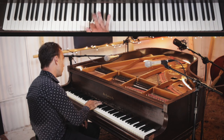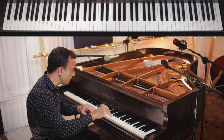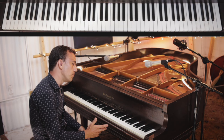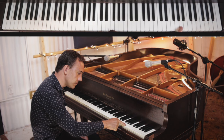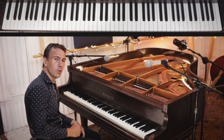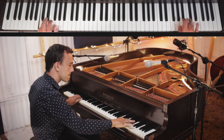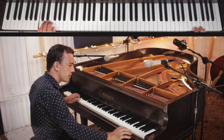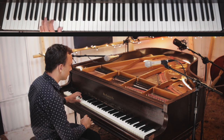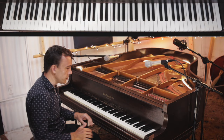I hope you've been practicing that run, because now is the time to use it — we can use it as a ladder or a bridge to get from one idea to the next. When we're playing rock and roll we want to add a few notes in, so I'd add the A, and then when we get here I add the E. Speed it up, and if you've been practicing that run you should be able to use it to link all the ideas.